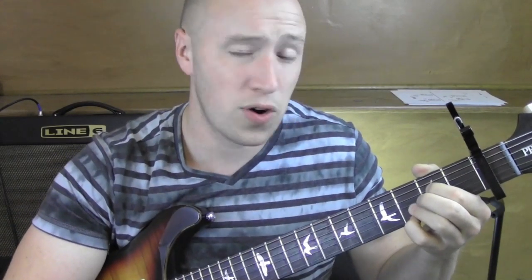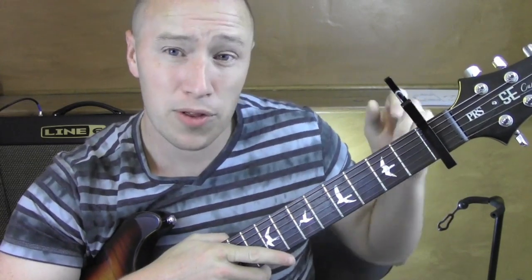So this only uses like three chords, goes over and over again. I'll show you some ideas behind it and what you can kind of do. I'm keeping on the first fret.